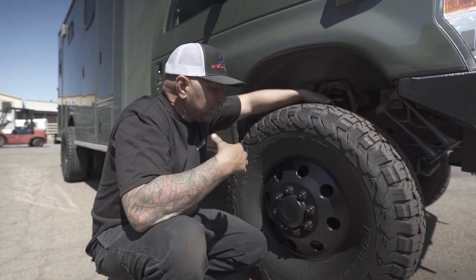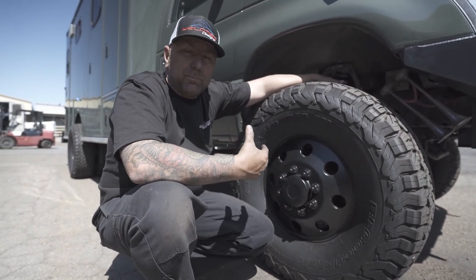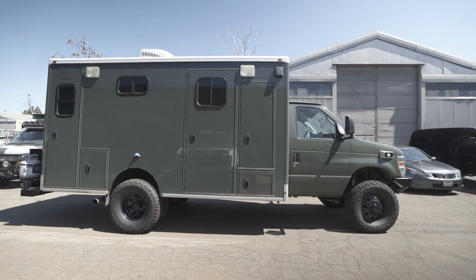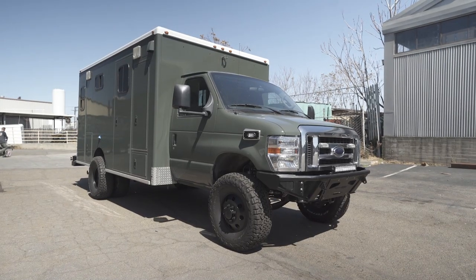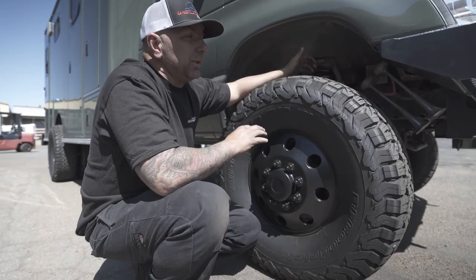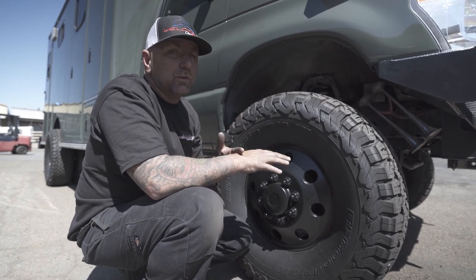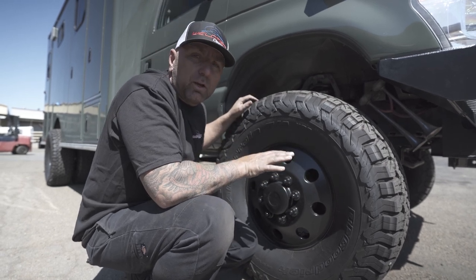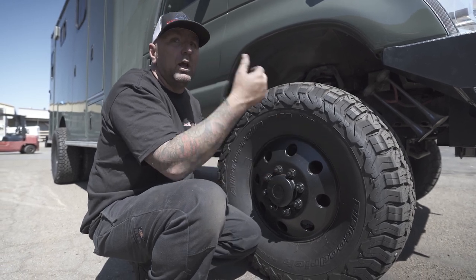First you're going to notice just a giant set of 35-inch tires. Who doesn't want a set of BFGs on their ambulance — especially 35s — and these are going to be wrapped on Alcoa wheels. We powder coated all the Alcoa wheels to keep it all black. We didn't want any chrome on this thing; that was completely unnecessary. Now in the front, this isn't just a normal Baja grocery getter kit due to the overall weight of this — this is more of our Class C RV lift kit, and this is going to be a six-inch RV kit on the front.